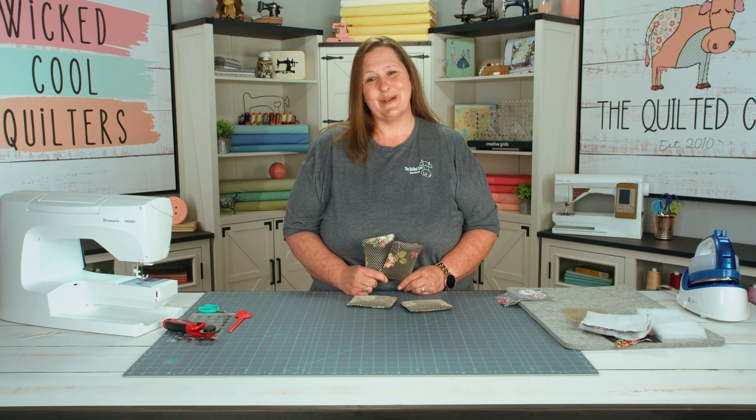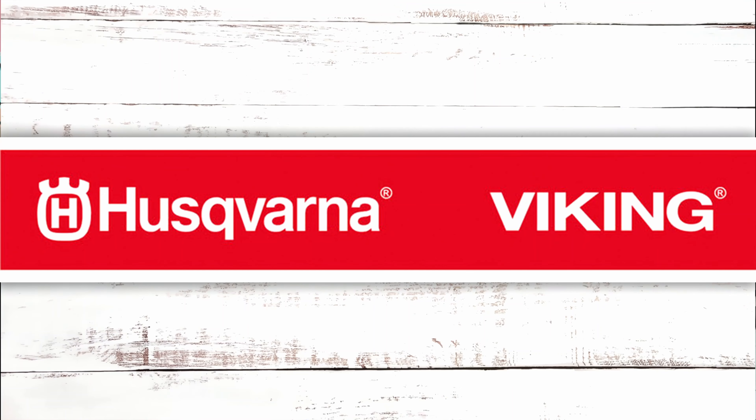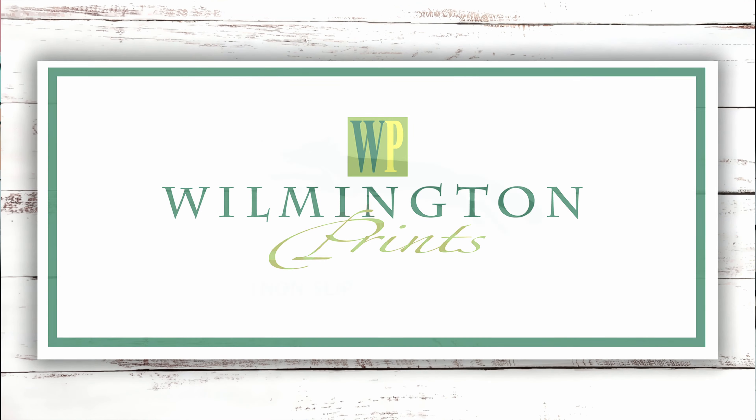Please like and subscribe and thank you for watching. You wicked cool quilters made it to the end — good job! Don't forget to follow us on Facebook, and like and subscribe to our channel. We'd like to thank our sponsors Husqvarna Viking, Wilmington Prints, and Creative Grids.